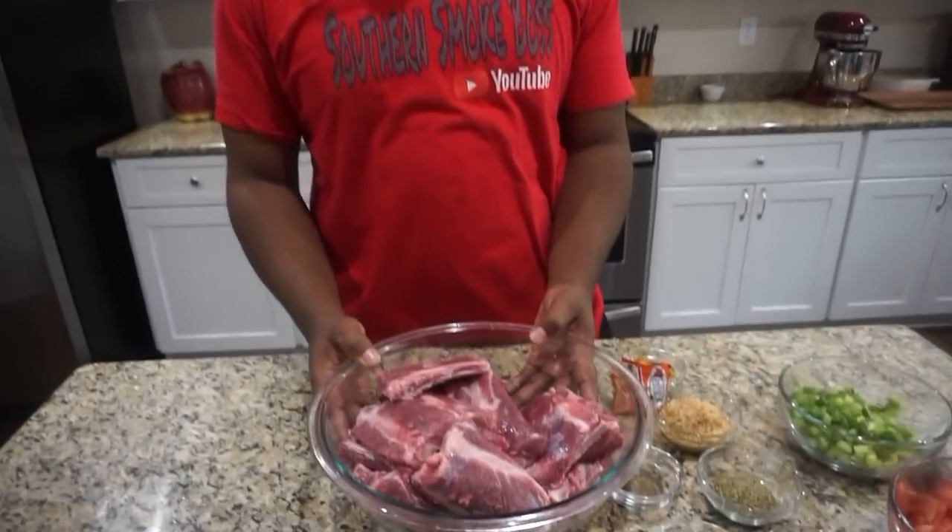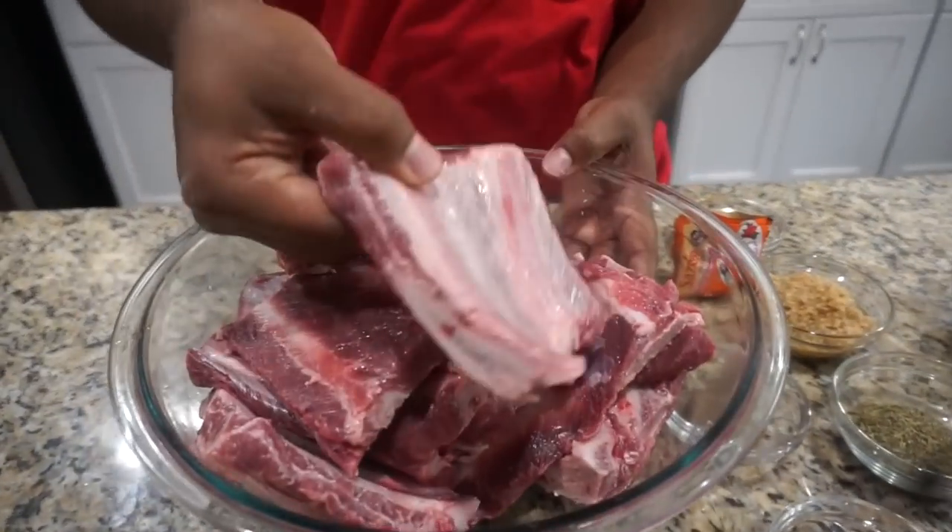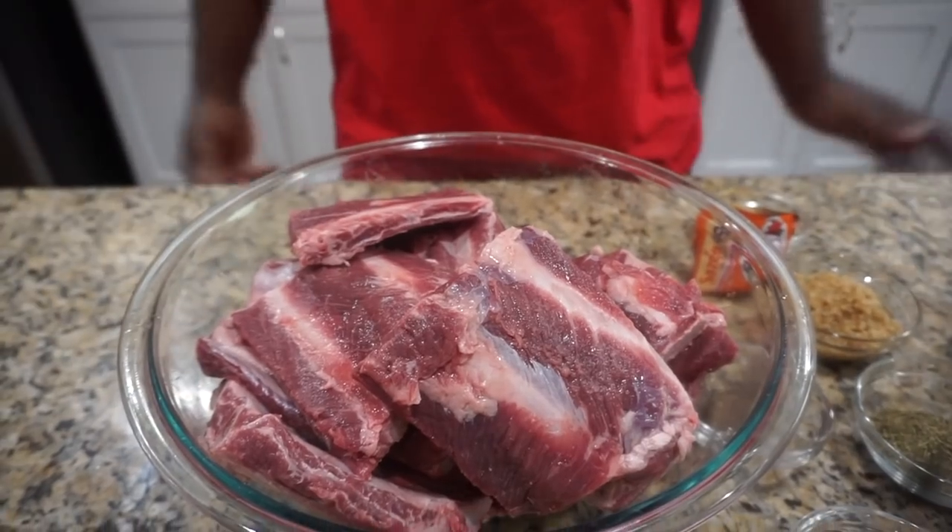Today I'm going to be doing some beef chuck ribs. So I got some beef chuck ribs here. I pulled the membrane out the back side of them — the silver back, whatever you want to call it.